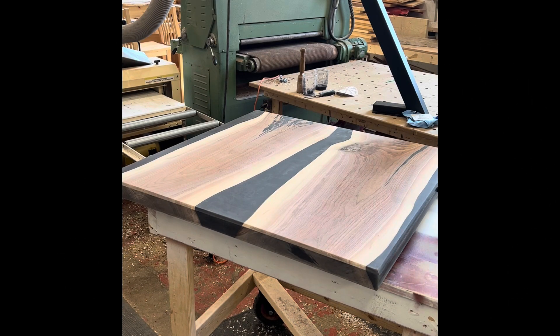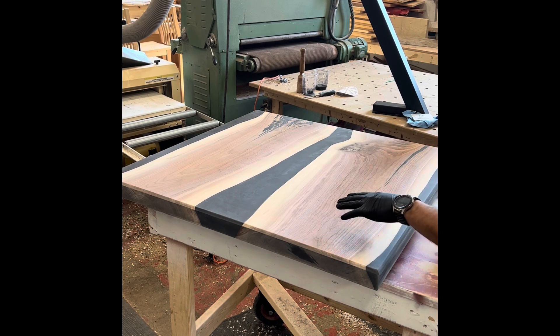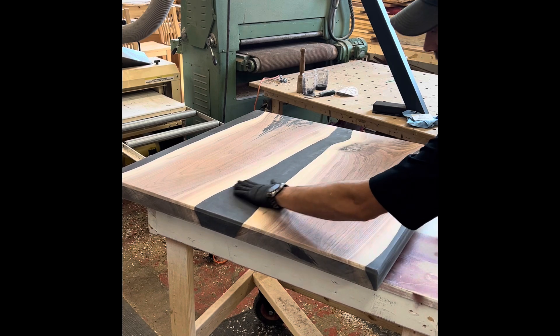What is going on my friends? We are going to do a Rubio Monocoat, the Pure, on this Walnut and Epoxy table.